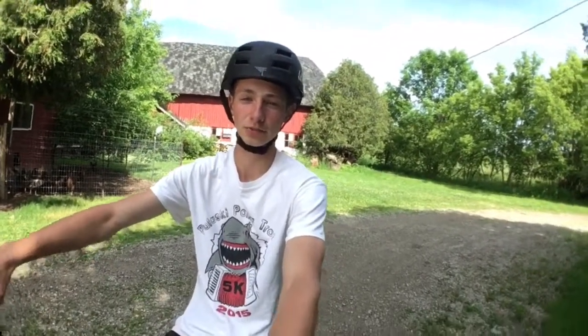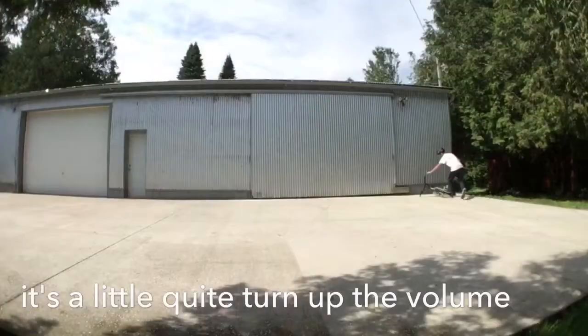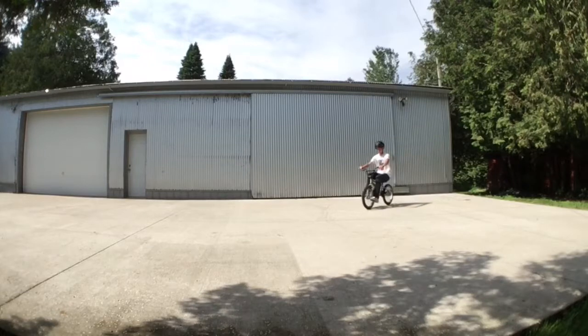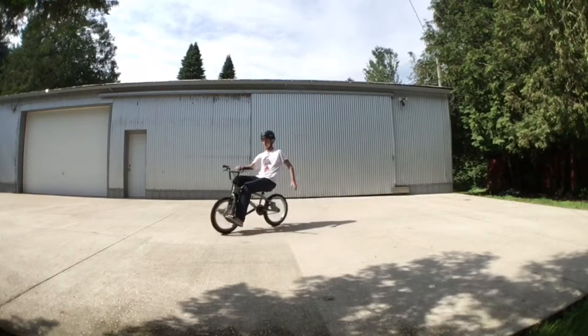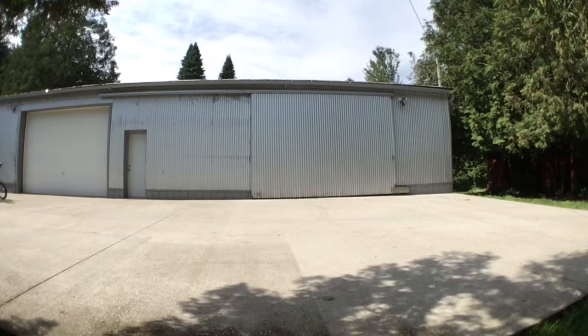Hey guys, today I'm back and today I'm going to show you a how-to on how to do a BMX limbo. So what the BMX bike limbo is, you put your two feet on your two front pegs and you ride around controlling where you go with your feet, and you just sling back like this.